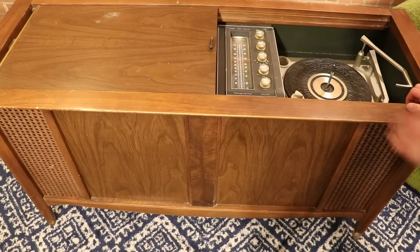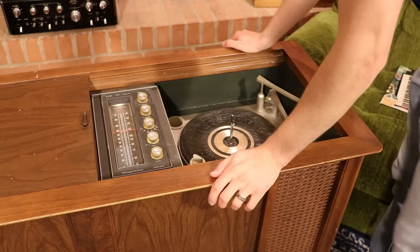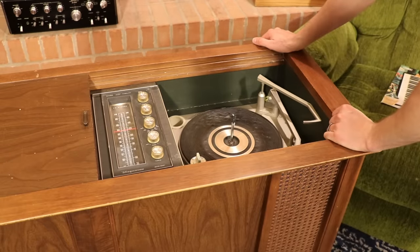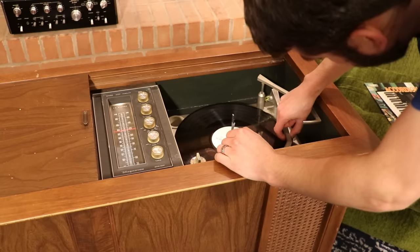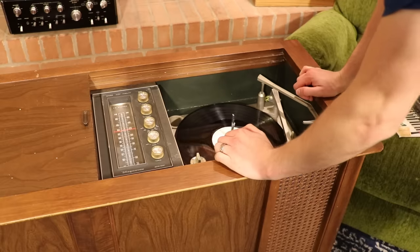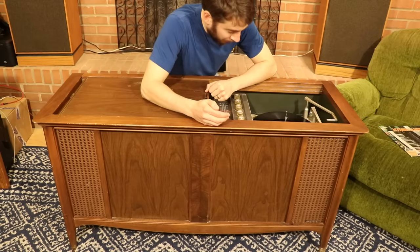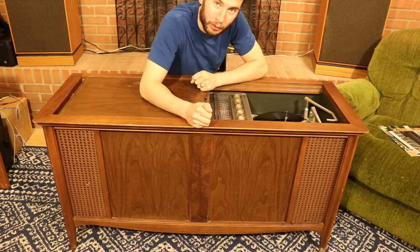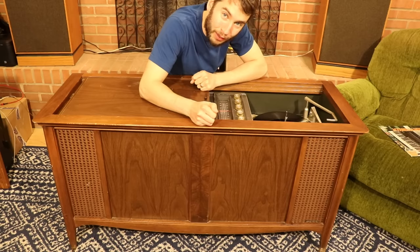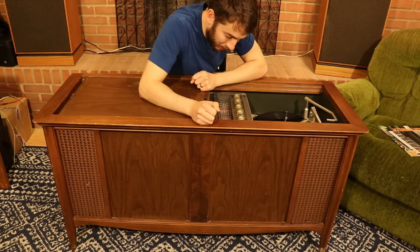Let's try out the record player portion of this thing — let's see if it even turns on in the first place. It spins, it's getting up to speed. The record player works. Sounds questionable. So we see that this thing is mostly functional: the record player works, we've got stereo FM working. I haven't tested AM, but I don't really care too much about that. I think it's time to take the back cover off and see why that right channel is not working, and why we were getting that weird AC hum and crackling earlier.